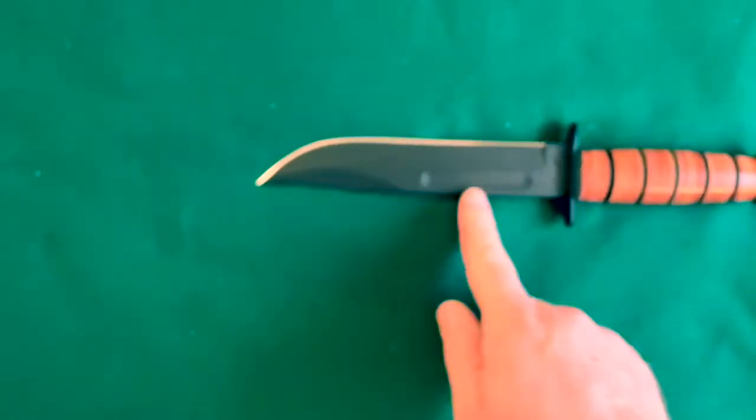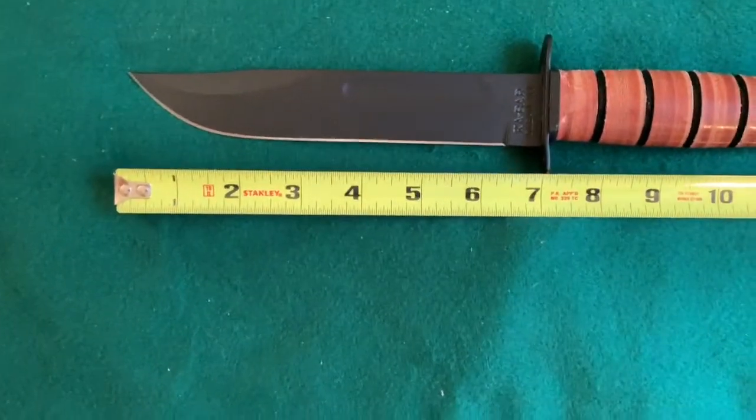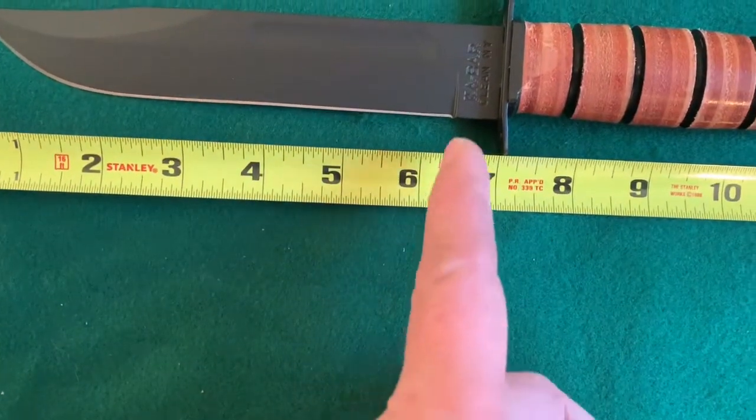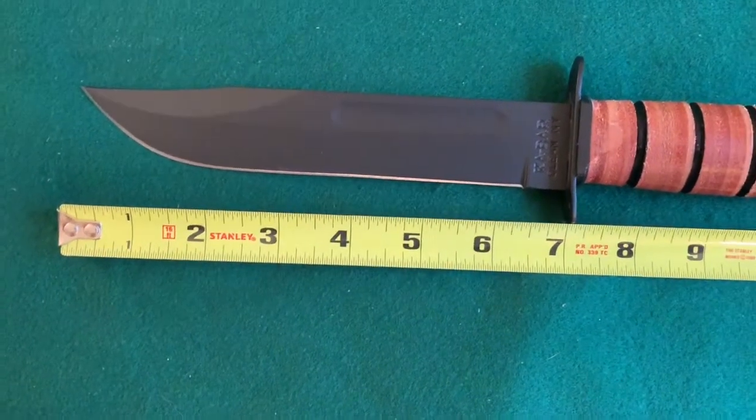The spine doesn't really feel like a 90 degree angle — if it is, it could be the coating making it feel smoother. So I don't know that it would throw sparks from a fire steel very well unless you ground it to make it a little more square. Feels really nice. Blade measures about six and a half inches, but considering it curves up the belly, it's probably near a seven inch blade.